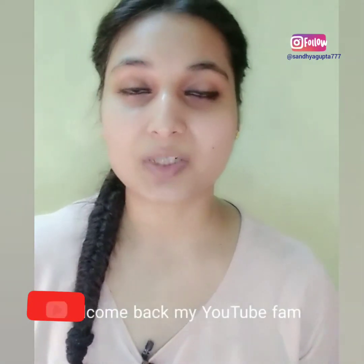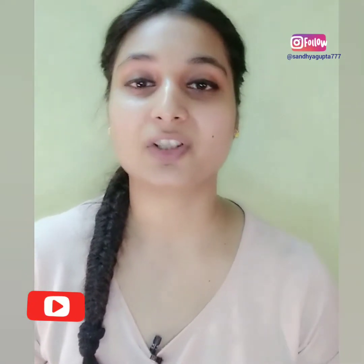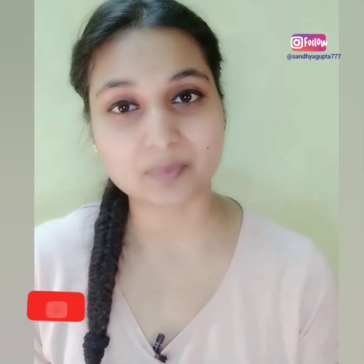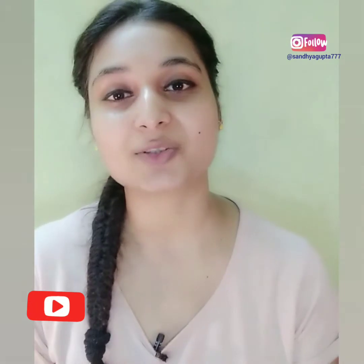Hello everyone, welcome back to my channel. Please like my video, share and comment how you like my videos, and don't forget to subscribe to my channel. Thank you so much.